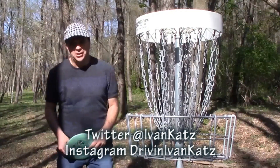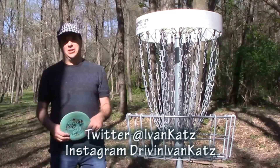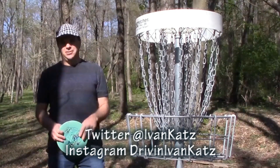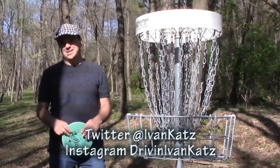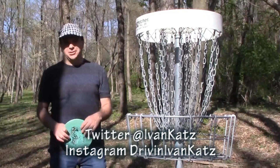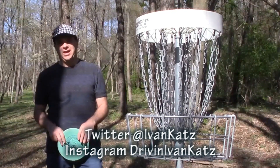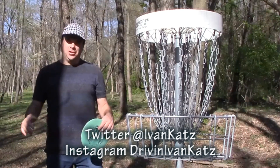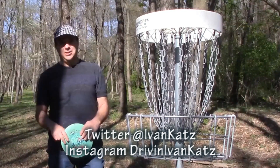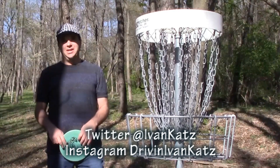Thanks for watching this round of disc golf at Woodsboro — the back nine. Look for the front nine elsewhere on YouTube. I do have a Patreon account if you'd like to support me and these videos. Check out all my other disc golf videos and disc reviews. I also just traveled to Florida before the COVID-19 situation started, so check out some travel rounds — when I travel I usually play a course or two. If you like cars, google 'drive with Ivan' and your favorite car. Like this video, share it with your friends, and check out my music videos as well. Thanks for watching.